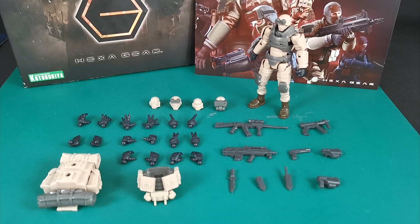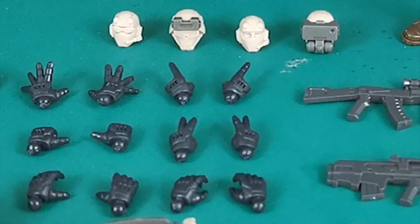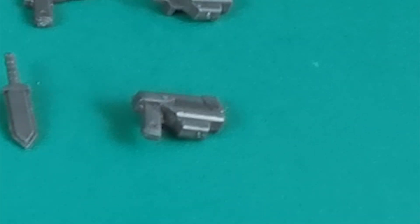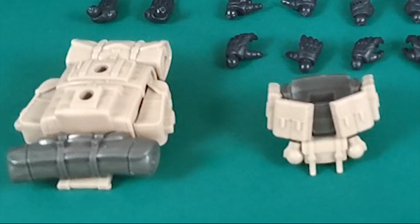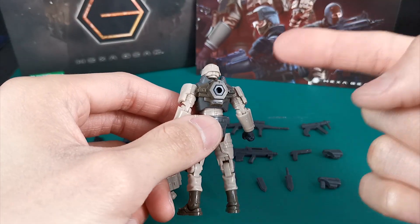There is quite a bit of extra stuff that comes with this kit. There are 5 different head options and a whopping 9 pairs of hands in total, 3 of which we have seen before. Besides the hands, we have an assault rifle, a bullpup rifle, a submachine gun, a handgun with a holster, and a handgun in the holster. Then we have a combat knife with a sheath, and a knife in the sheath. A set of what they call the Alice pack, and lastly the chest rig. And of course, since this is a Hexagirl, there is a hexagram.